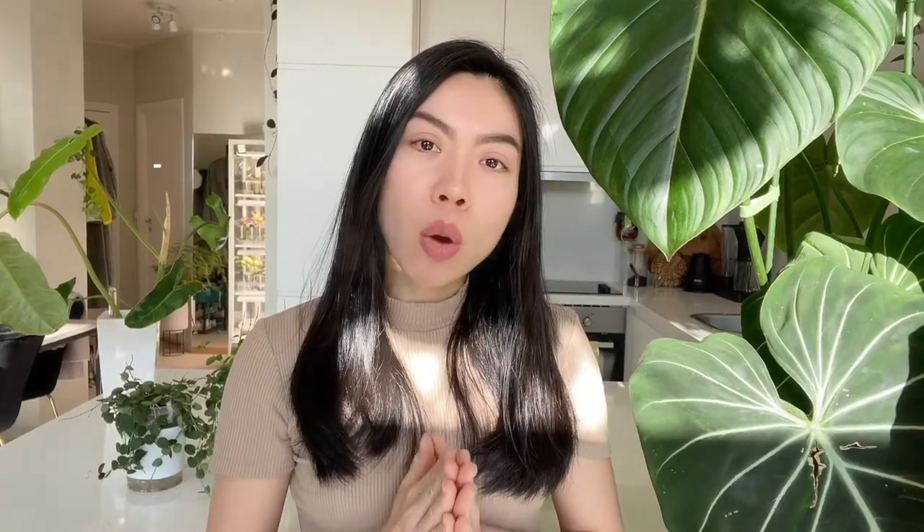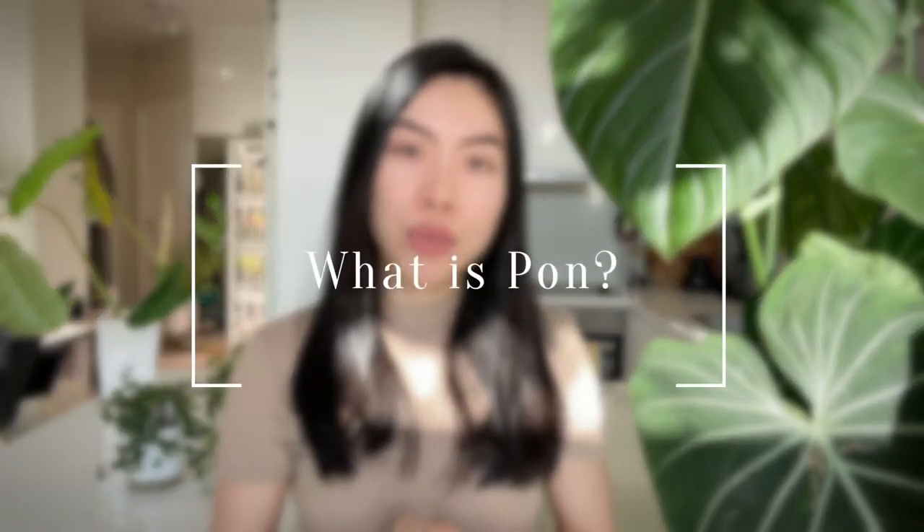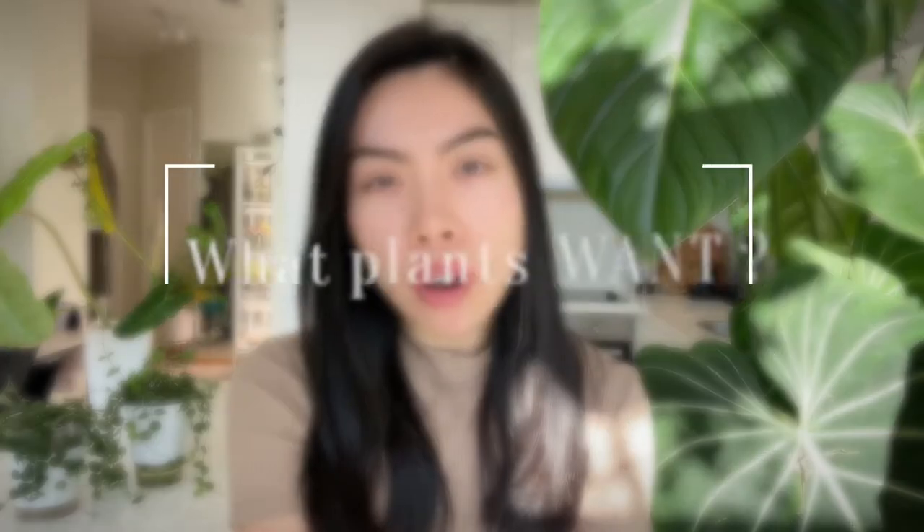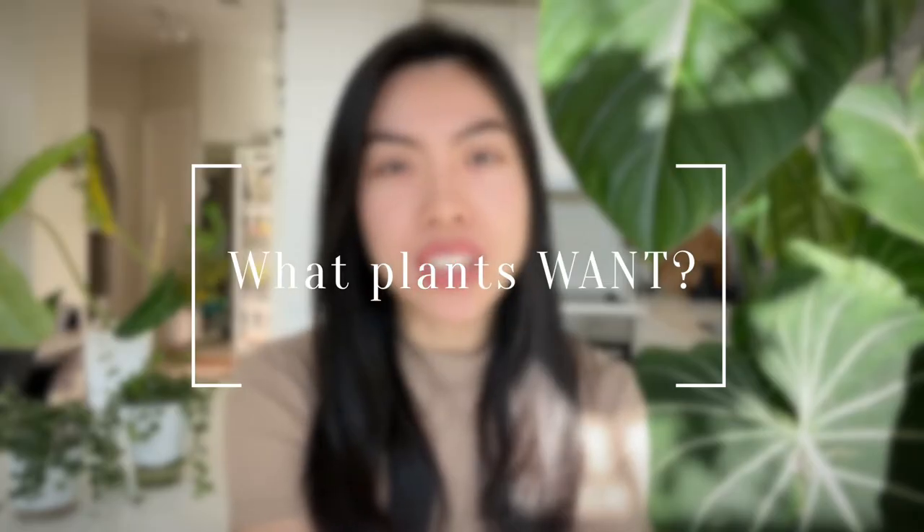Let's start with the first part — what is Lechuza Pau? There are four ingredients: lava rocks, zeolite, pumice, and fertilizer. Before digging into the functionality of the four different types, let's think about what plants really want in a soil substrate.